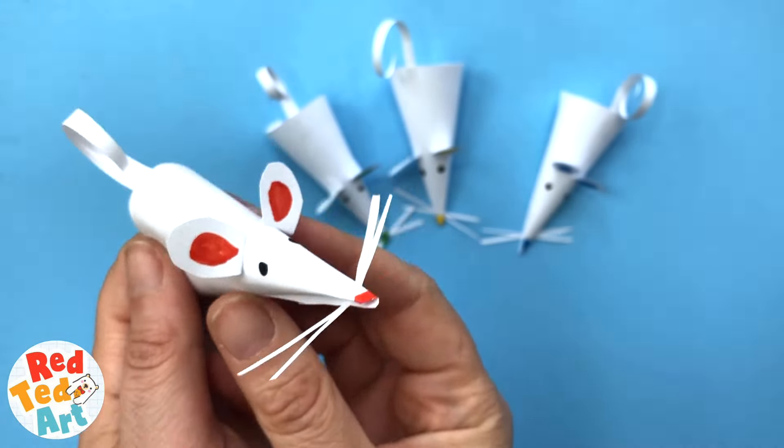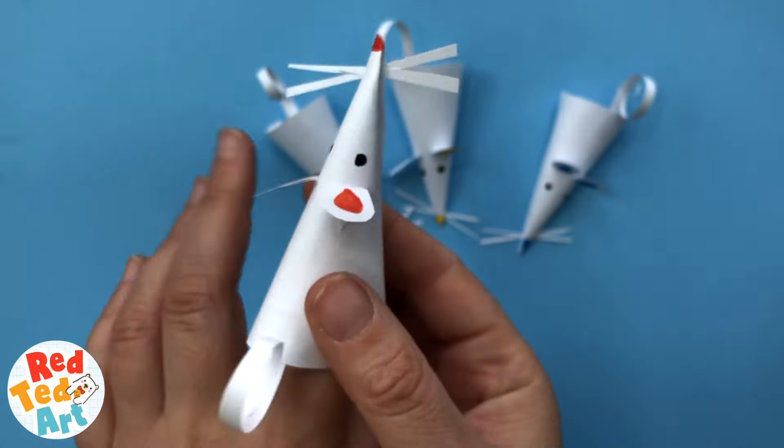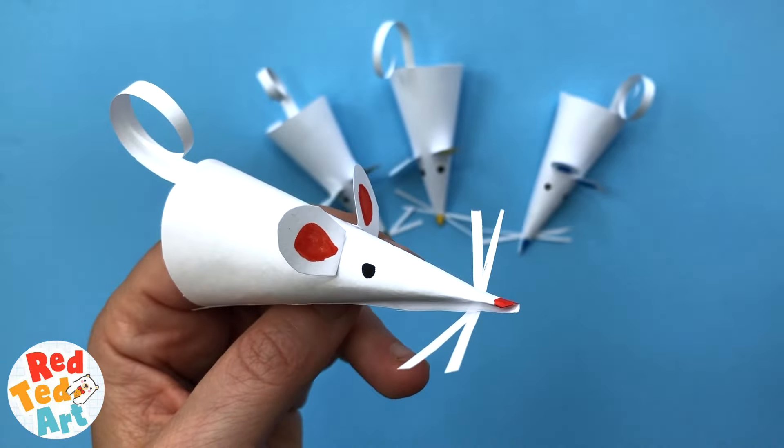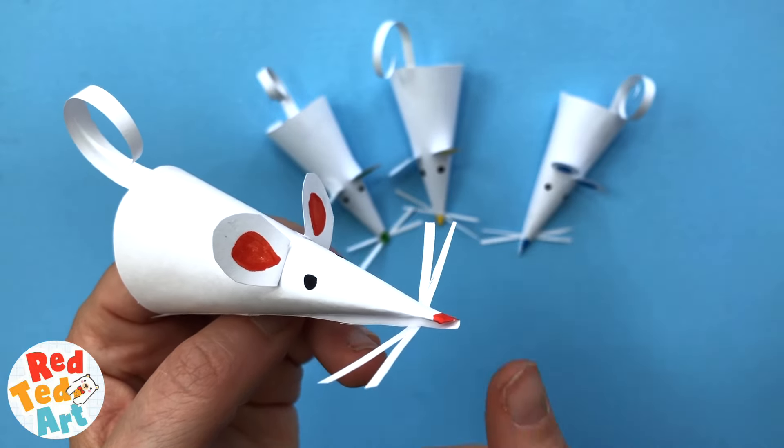Hello, welcome back to Red Ted Art. Today we have these super cute and super simple paper mouse puppets. Let's take a look and see how they're made.